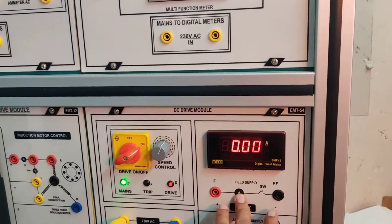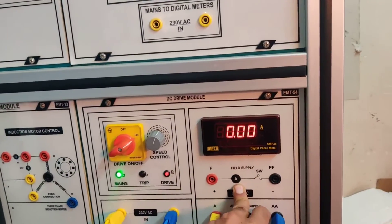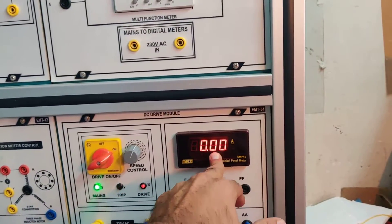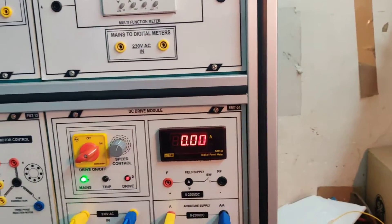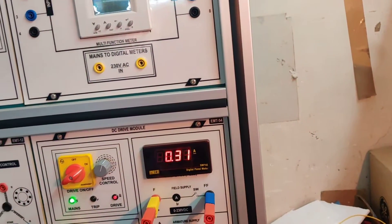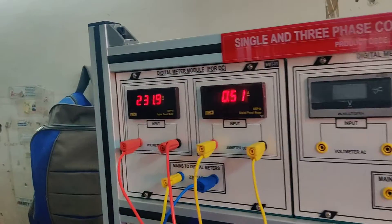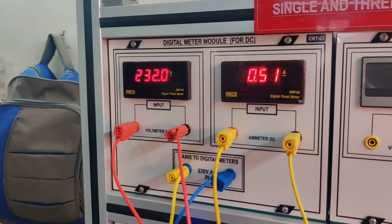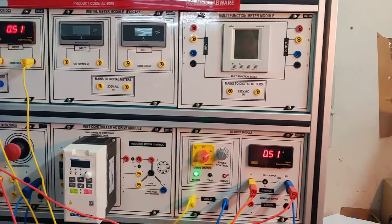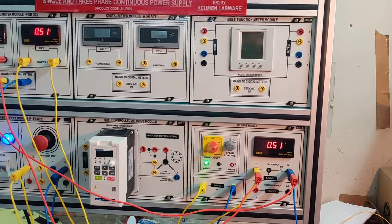One more thing to keep in mind: this is the variable output from the DC drive, and this is the fixed output. The meter is connected to the fixed output internally. Whenever we operate the fixed output we can see the current ratings here — 0.5 ampere — and you can also check it on the external meter. This was our DC drive module for the continuous single and three-phase continuous power supply training panel.